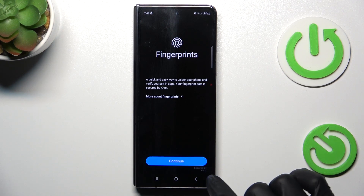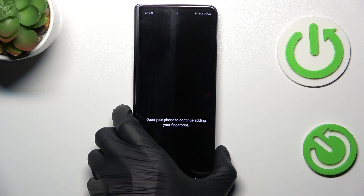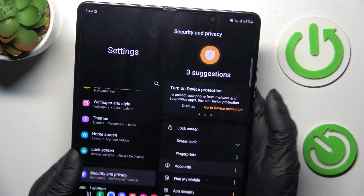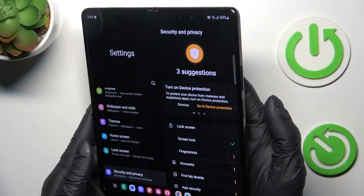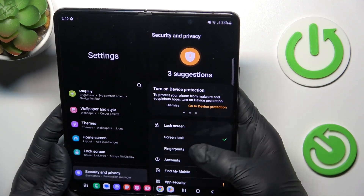It acts as a backup for your fingerprint. Tap on Continue. Now it's time to place your fingerprint on the sensor. To activate it, you have to open your fold just like that. The fingerprint sensor is your power button — let me mark it one more time.